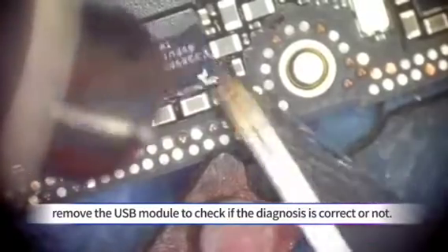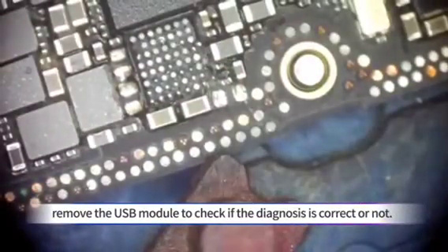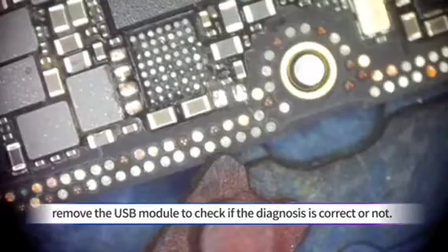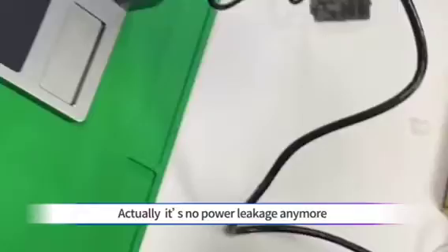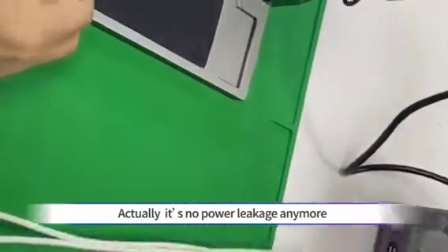Remove the USB module to check if the diagnosis is correct or not. Connect the motherboard with the DC power. There is no power leakage anymore.